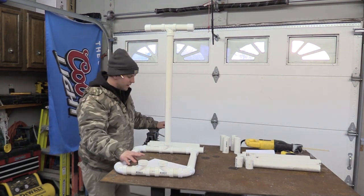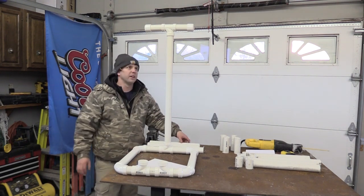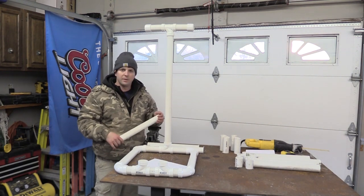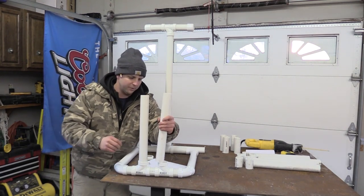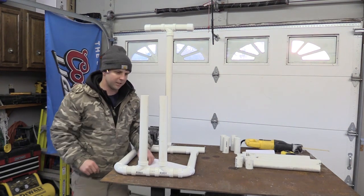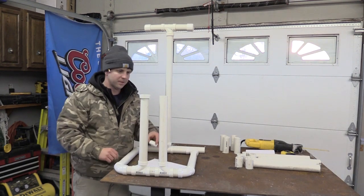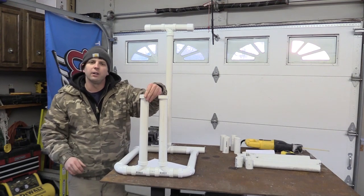The next portion we're going to build is the arrow holder. There'll be two of them, so you and a friend can shoot, and you have two bow holders as well. I went ahead and cut two pieces at 16 inches. Once you get these pieces in for your arrow holders, the next part is probably optional, but it kind of cleans it up a little bit. They make these little collars that clean up the cut edge, make it look nicer, and prevent an abrasive surface against your arrows.